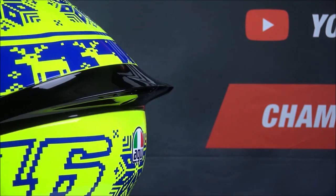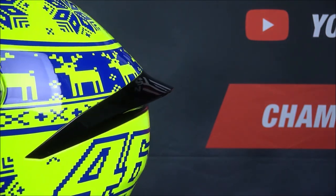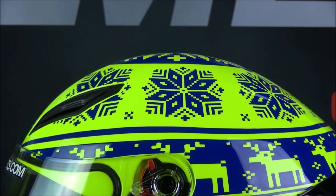The inner EPS liner is made of four different densities, and these features all combine to make a great value but very safe helmet.